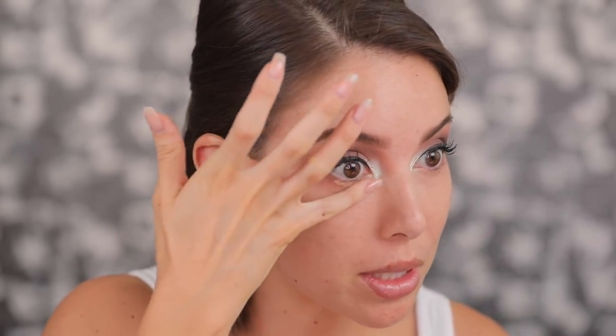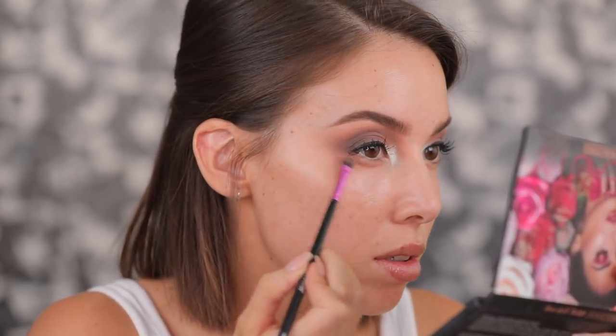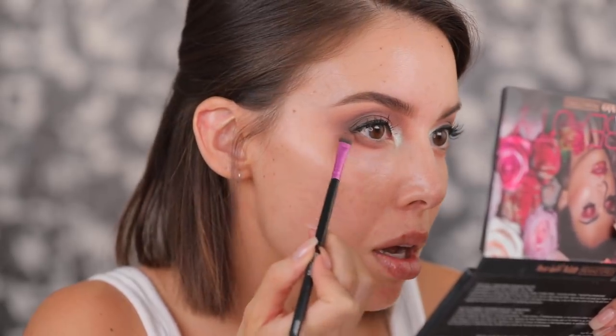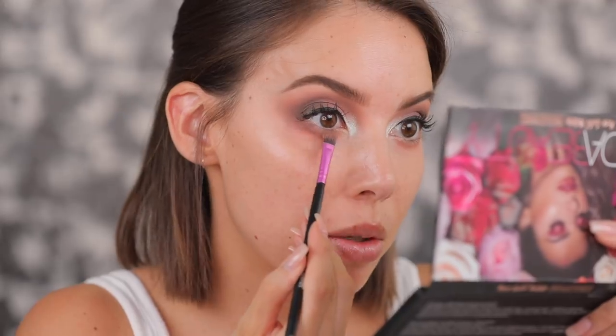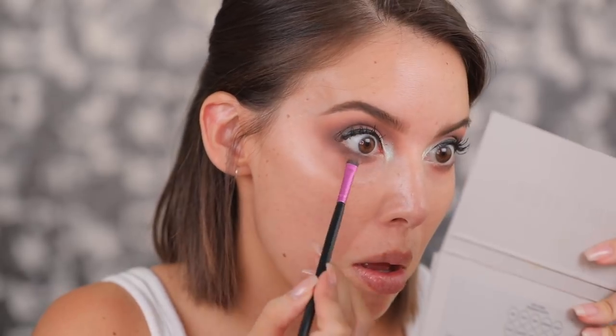I'm going to pop a little bit of the ColourPop concealer underneath the lash line. By the way, I'm obsessed with this as an eyeshadow base — it's been working really great. I'm going to start bringing it down into the lower lash line starting right here, and then add Suede. I really like leaving the inner corner a little more straight rather than curving it up with the lower lash line. I feel like it makes the eyes look a little more sultry.